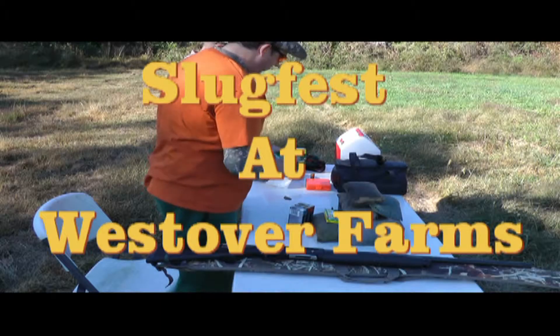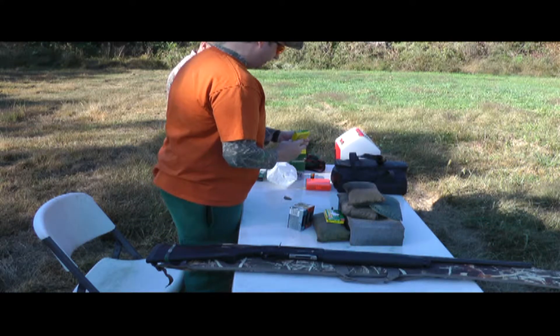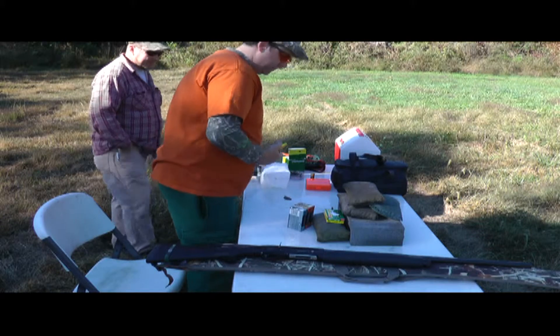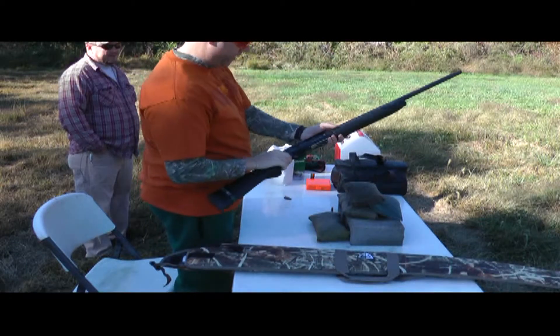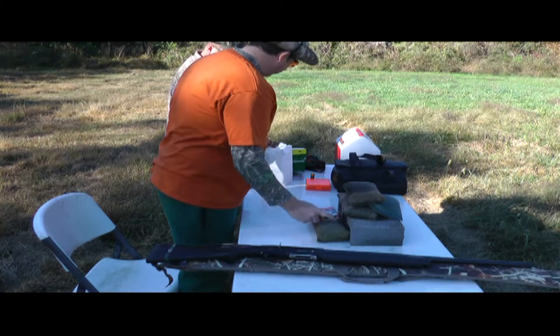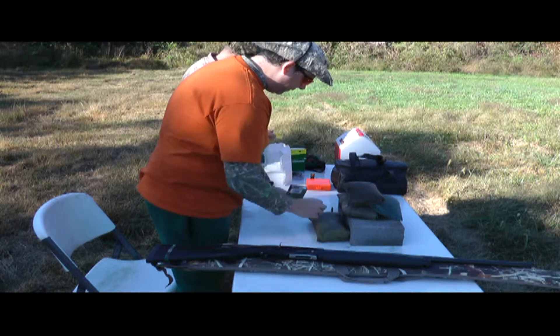I'll start with the one-ounce Magnum rifle slug — the Remington Slugger. I mean, this is like five dollars a pack or something. This is a Remington, it's the Spartan model SPR 453.